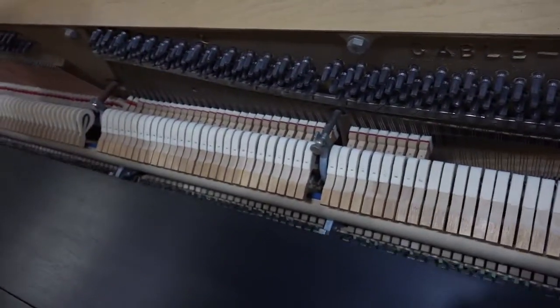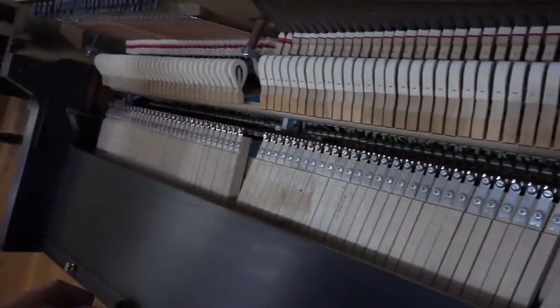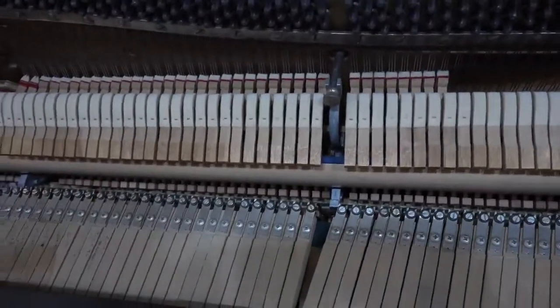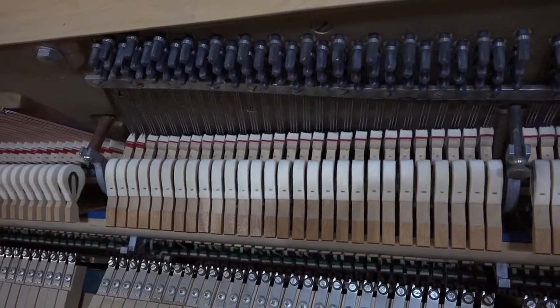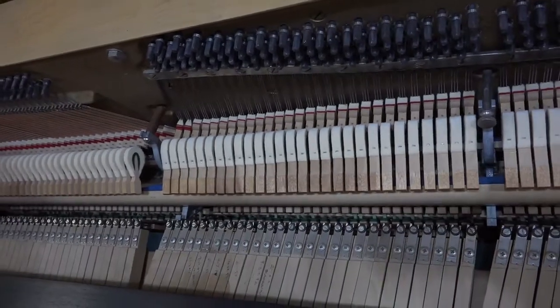The action has been completely tightened. Everything is properly aligned. Lubrication has been applied to the action so that all of the functioning of the pedals and the hammers is totally silent, to make room for the beautiful music that this piano makes.